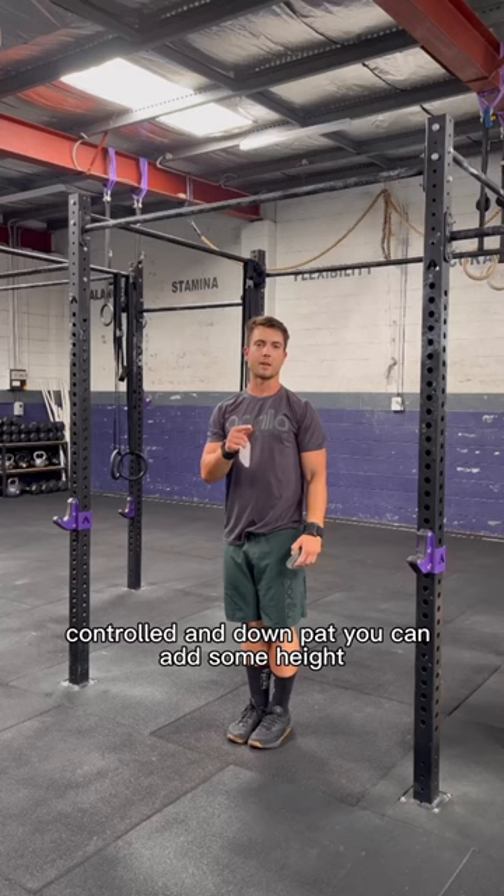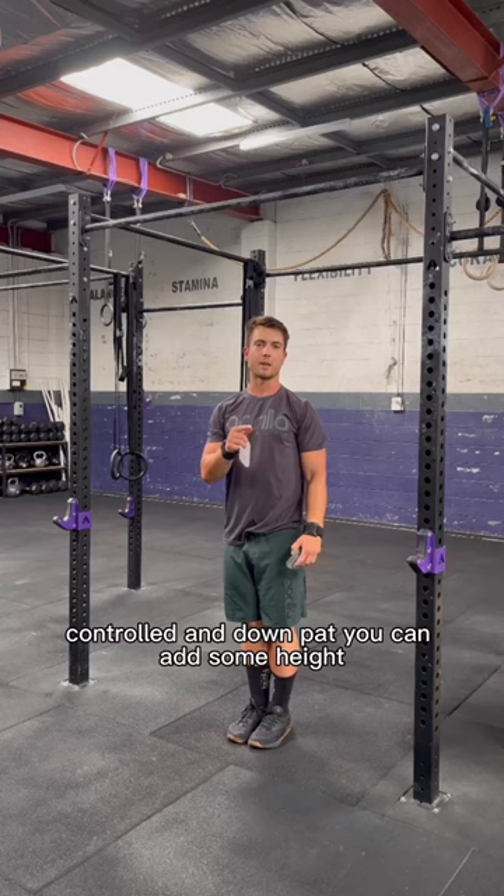Once you've got that smooth, controlled and down pat, you can add some height — firstly, eye level to the bar, then to chin over bar.